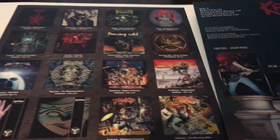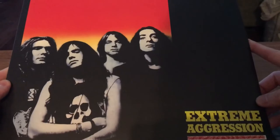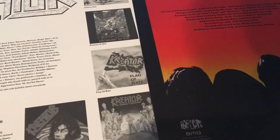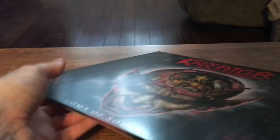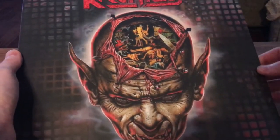I guess they all have the same back to them. Extreme Aggression — awesome album. This is kind of like their last 80s thrash style album, and the last one with Mille's more guttural growling vocals, I would say. Flag of Hate too — I love that one. I think those songs might be on the USB they give you. This album is kind of where they started sounding a bit more radio friendly, but it's a good album.